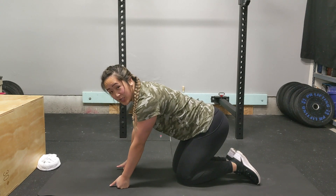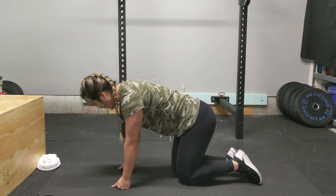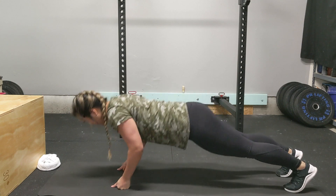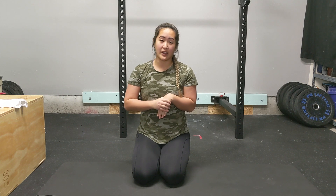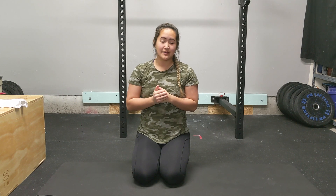For those of you who can already do push-ups on the floor, awesome — hopefully the warm-up stretches were still helpful to do prior to your push-ups. Thanks everyone for watching. I hope you learned something. If you like what you saw, please give a thumbs up. If you have questions or comments, please leave them below, and please subscribe so you don't miss out on future episodes.